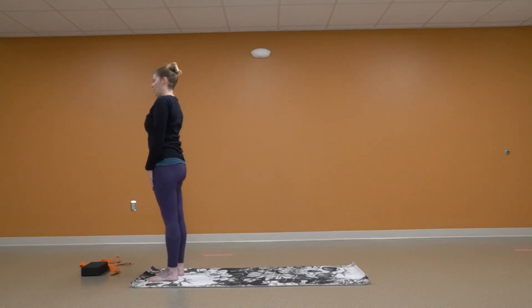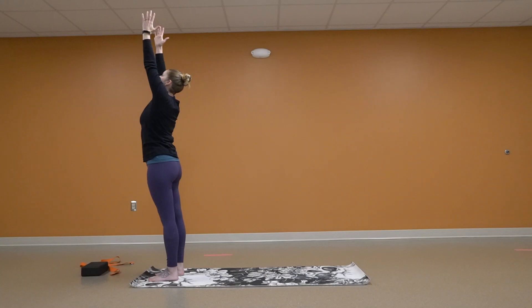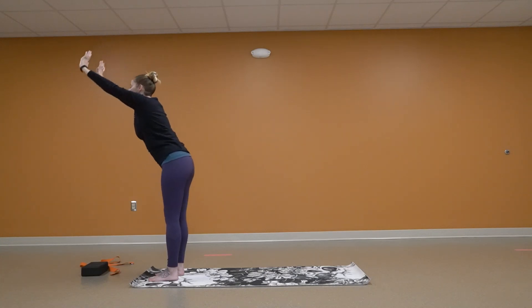Feet shoulder width apart, shoulders nice and tall. Relax. Arms to the sky. Nice breath. Relax those shoulders down. Palms forward and fold.